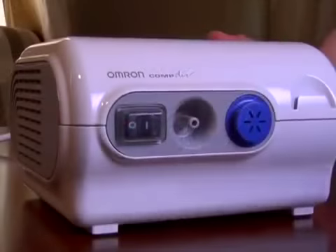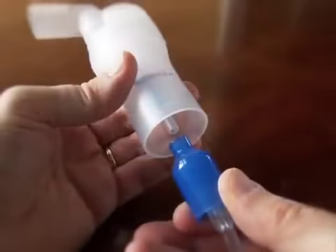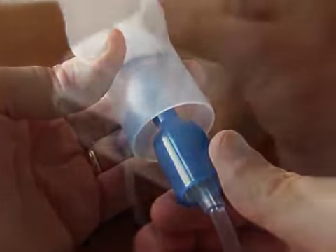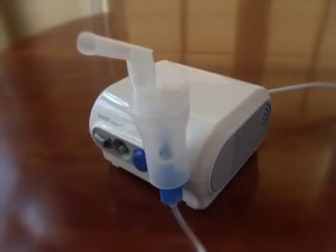Now, securely attach one end of the air tube to the air connector on the compressor and the other end to the air tube connector on the medication cup. You can always use the nebulizer kit holder as a temporary holder for the nebulizer kit.